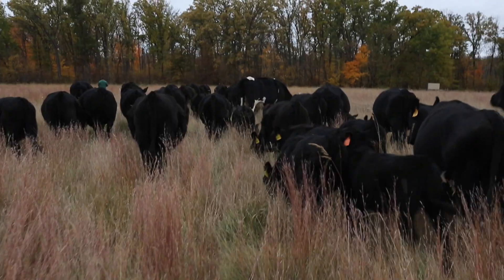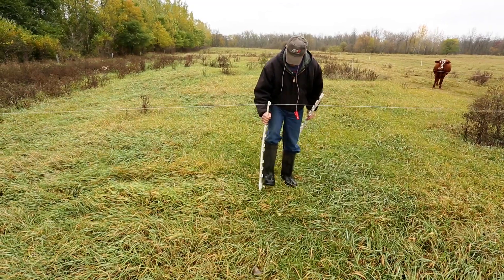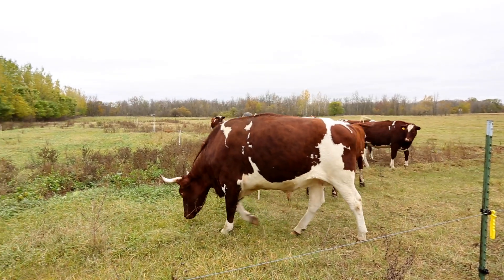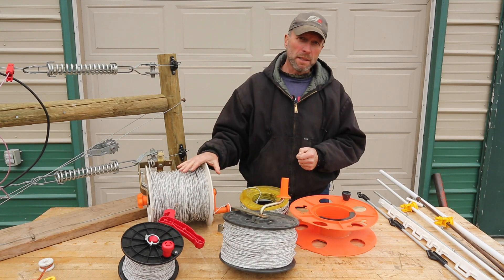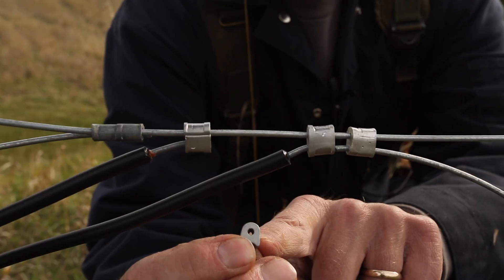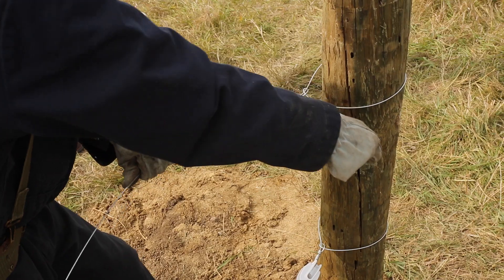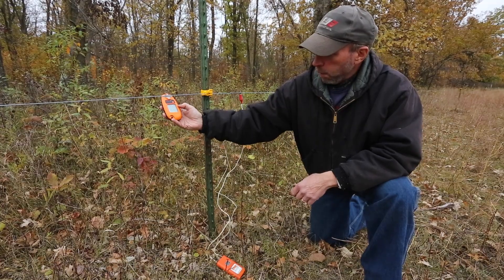Strategic use of temporary energized fence within your perimeter will allow you to easily and quickly rotate your animals onto greener pastures. In this video series, fencing expert Kent Solberg will cover everything you need to know to keep your herd on your land and keep them moving. Through short instructional videos, you can focus on the specific topic that interests you — from constructing H braces, to tying New Zealand fence knots, grounding your fence, and finding faults. We've got you covered.